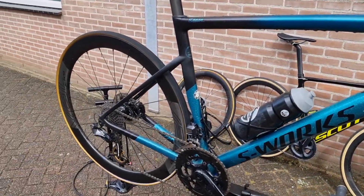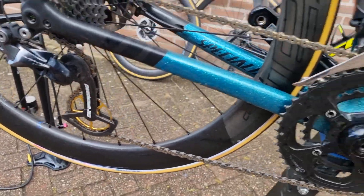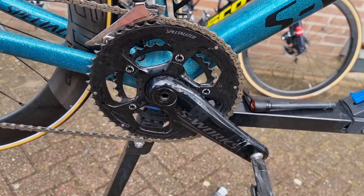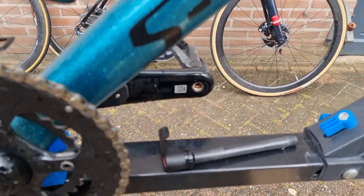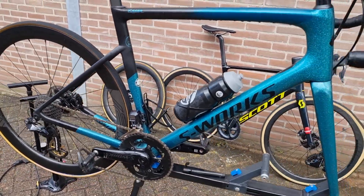It's like two times the price, and in this case it's also fitted with a Ceramic Speed and the S-Works power crank, as you can see here. But nowadays Dura-Ace also comes with power in the cranks.